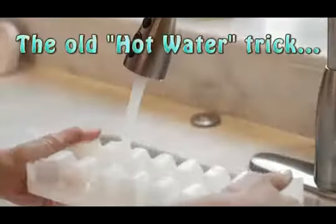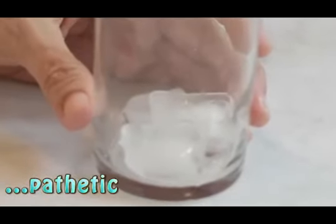I'm finally able to retrieve a couple of cubes by running hot water over the bottom of the tray, but look how small they are — so they melt too fast. Then when I refill the tray, the water spills on the floor or in the freezer. This shouldn't be so hard.